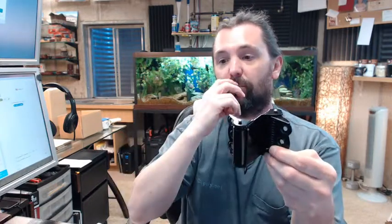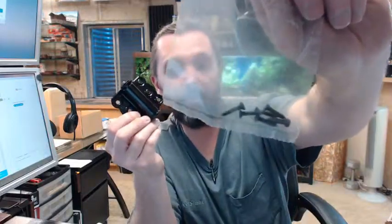Available also in satin brass; Bomber will do different finishes as well — special request sort of situation. Includes screws and a complimentary finish.